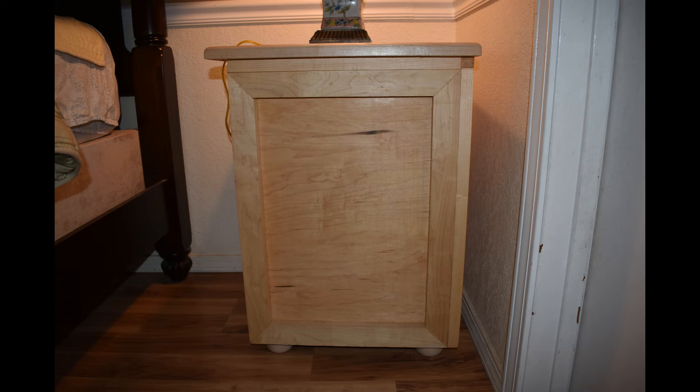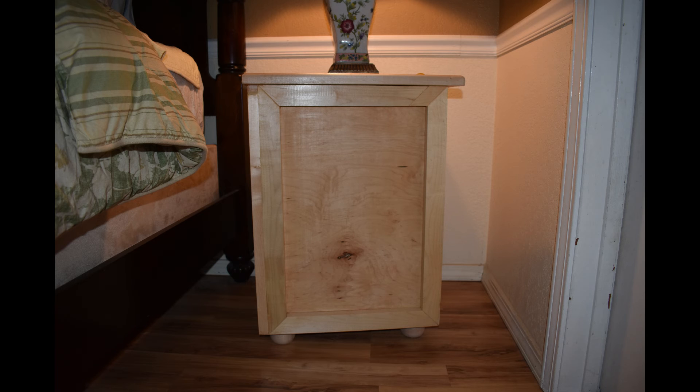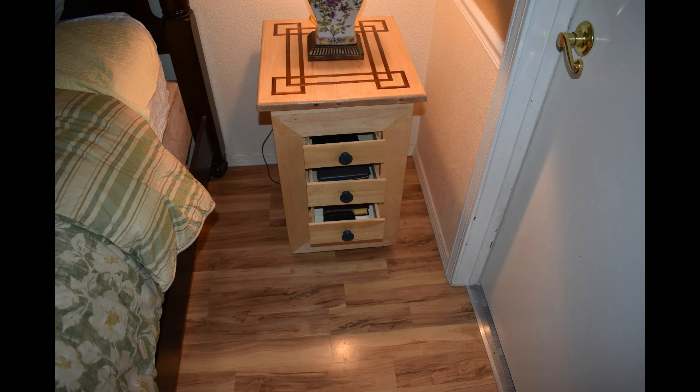Side view. Opposite side view. Front view showing the open drawers. A beautiful piece for a beautiful customer.